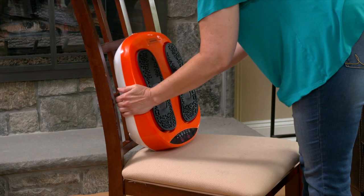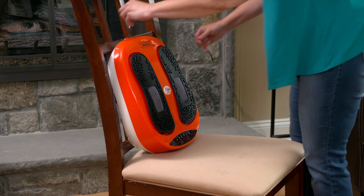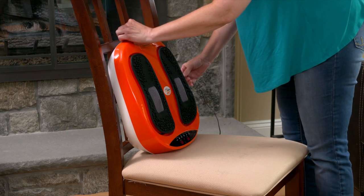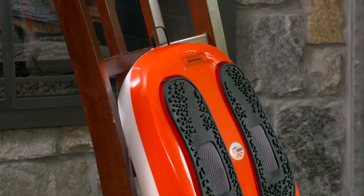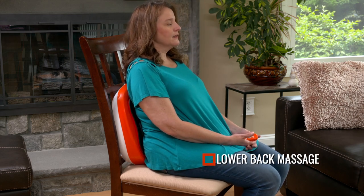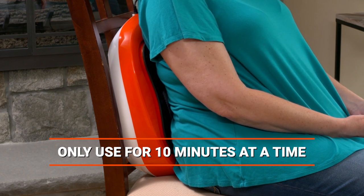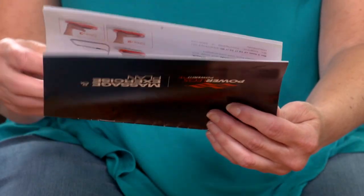You can also use your Powerlegs for a soothing lower back massage. Sit comfortably, placing Powerlegs against the backrest of a chair or couch with the cable facing up. Lean your lower back on it and enjoy a soothing back massage. Only use it in this position for a maximum of 10 minutes at a time.